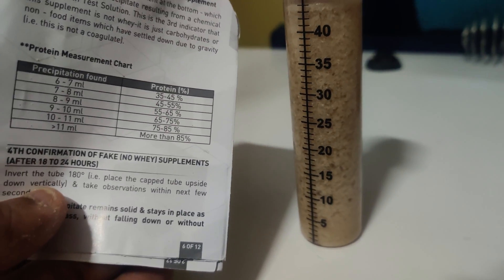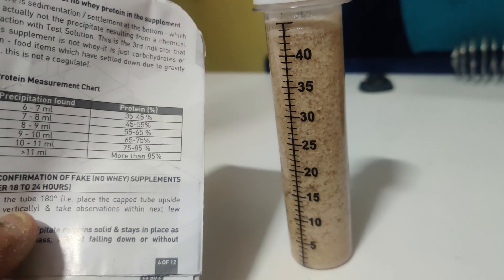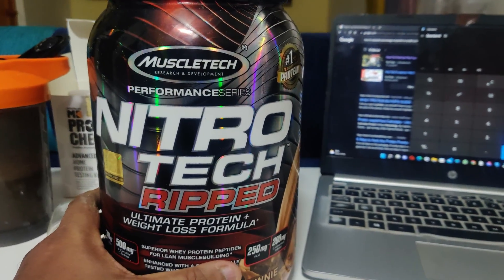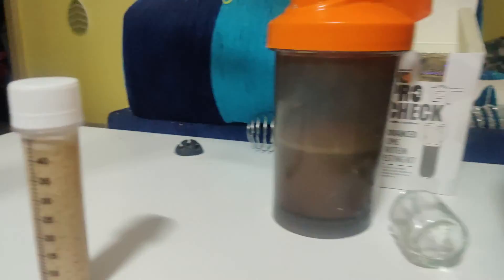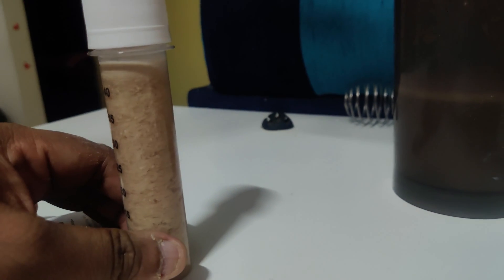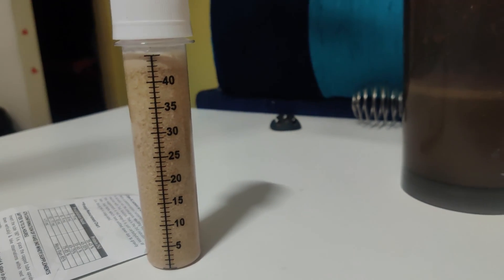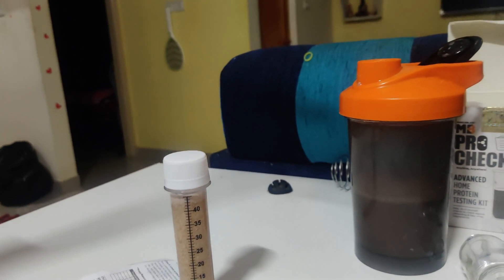We need to get at least 9 to 10 ml of curdling to reach our 70% target as the company claims. This is the product — MuscleTech Performance Series Nitrotech Rapid Ultimate. The 70% figure is because there are many other ingredients in this product. When curdling happens, that confirms it is a whey protein. It's confirmed it's a whey protein — now we just need to check how much percent protein it has. See you after 24 hours.